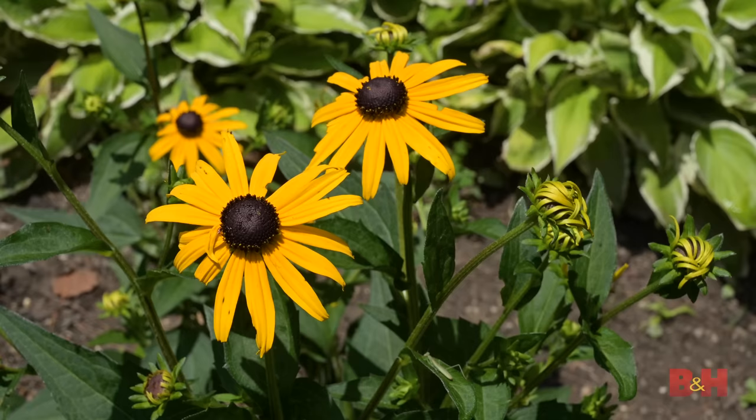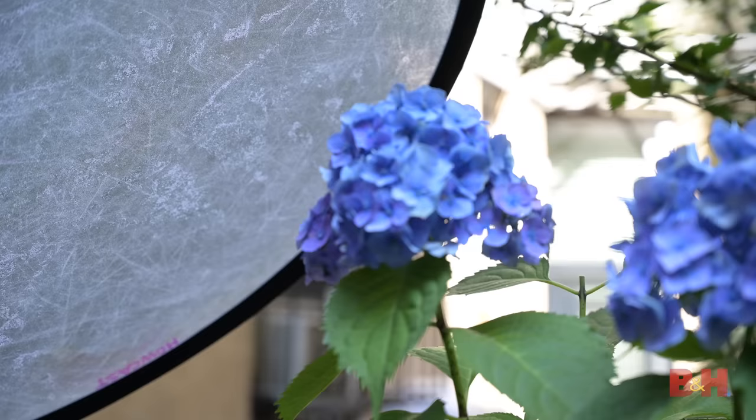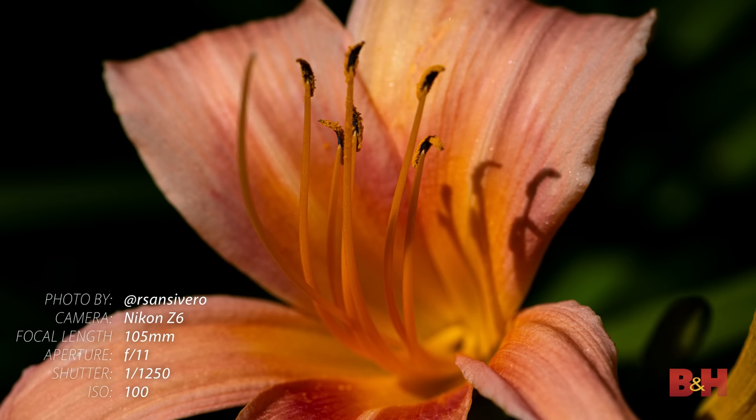If the flower is in direct sunlight, you may end up with some harsh shadows. Look for ways to diffuse the sunlight, whether that's using a reflector or just standing between the sun and the flower. This will disperse the light evenly over the flower and eliminate harsh shadows.